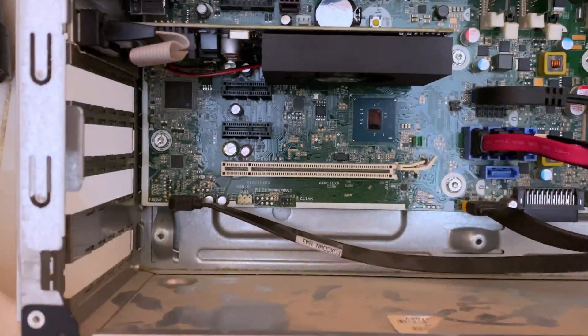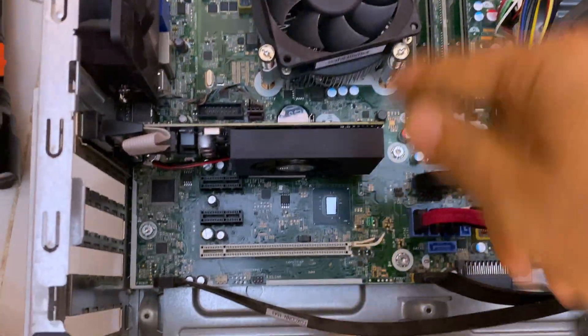Now it's done. Let's go ahead and close this. This is the correct thing to do. Time for the truth. Let's switch it on. One, two, three. Moment of the truth.